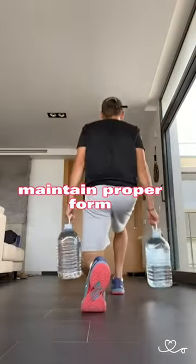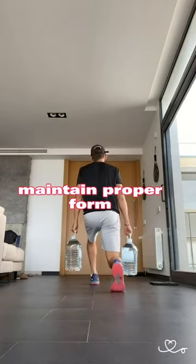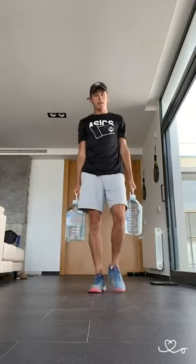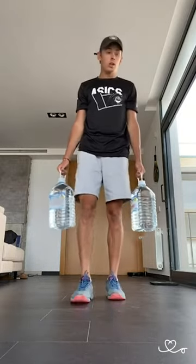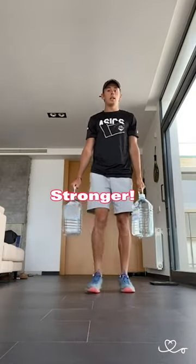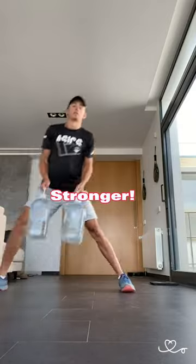Remember to maintain proper form during these exercises. Keep your chest up, core engaged, and focus on using your leg muscles to perform the movements. Start with lighter weights or water bottles and gradually increase the resistance as you get stronger.